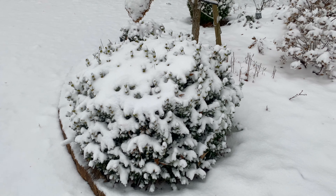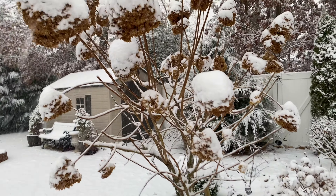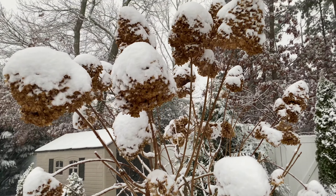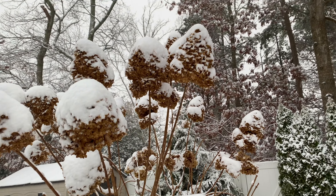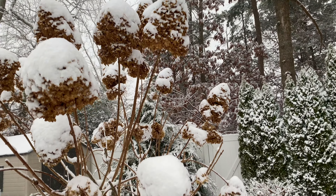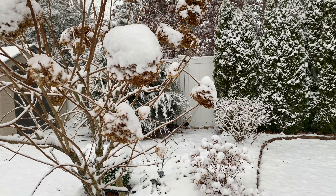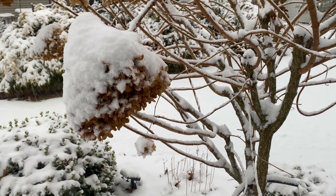So far, as this snow is falling, the limelight hydrangea tree looks good overall. Remember, the dried flowers left on the tree are light as a feather, so they will be weighed down by this snow. Some stems are stronger than others, as you can see here, while others are drooping quite a bit.